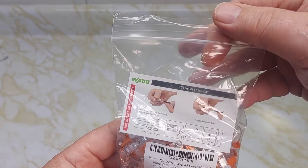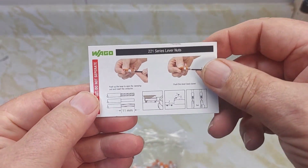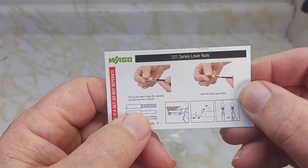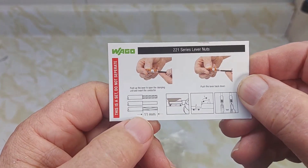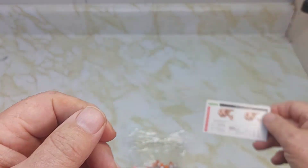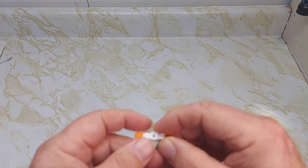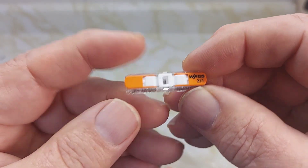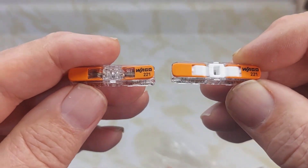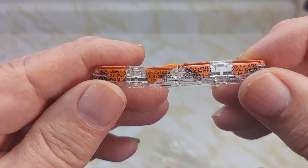The 2401 — the only difference is it goes from 20 to 12 gauge. Here are the instructions: cut off about 11 millimeters of wire and insert inside the connector. Both solid and stranded wire are supported. The 2401 has a different color on top compared to the 2411, but it's basically the same connector — this one just takes up to 12 gauge wire.